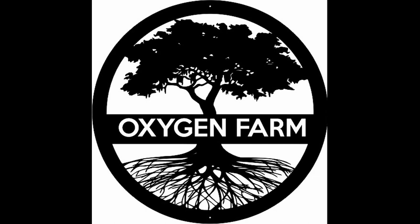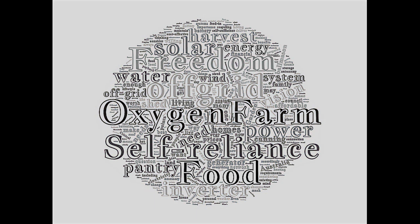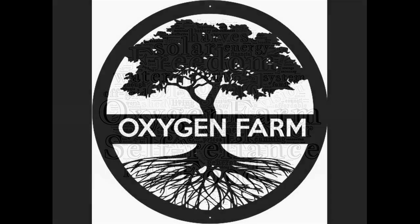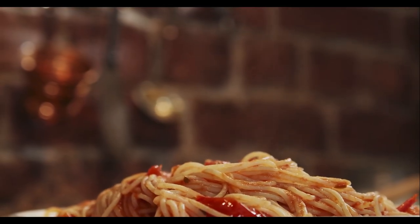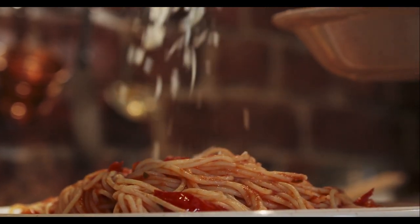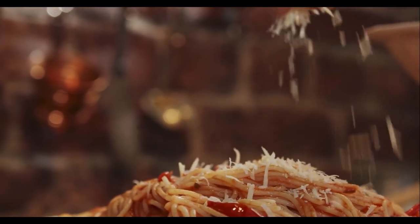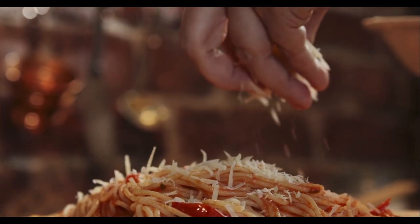Good day everyone, Oxygen Farmer here. The issue of growing your own food and having a year-round supply requires a bit of planning and a little bit of knowledge about where you're living — what your earliest frost is, what your last frost is — but most importantly, what foods you like to eat, because they're the ones you should grow.